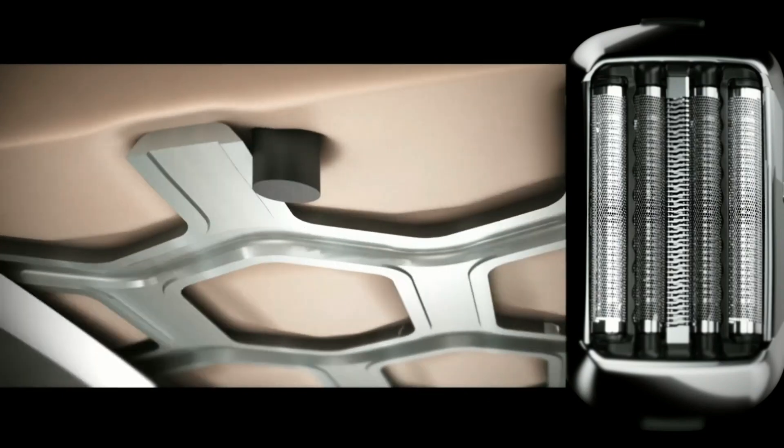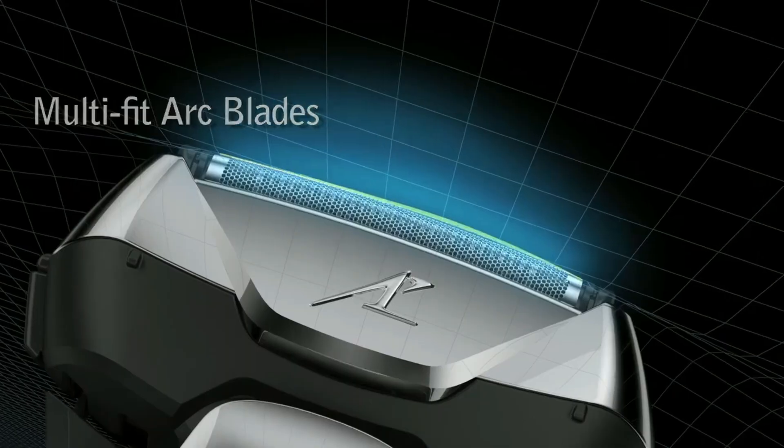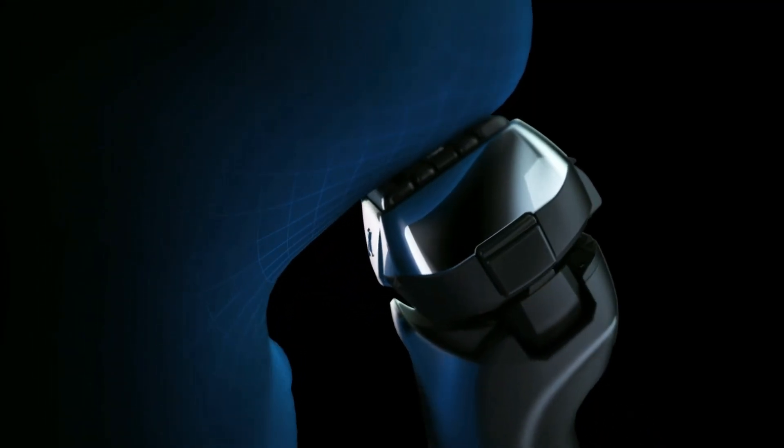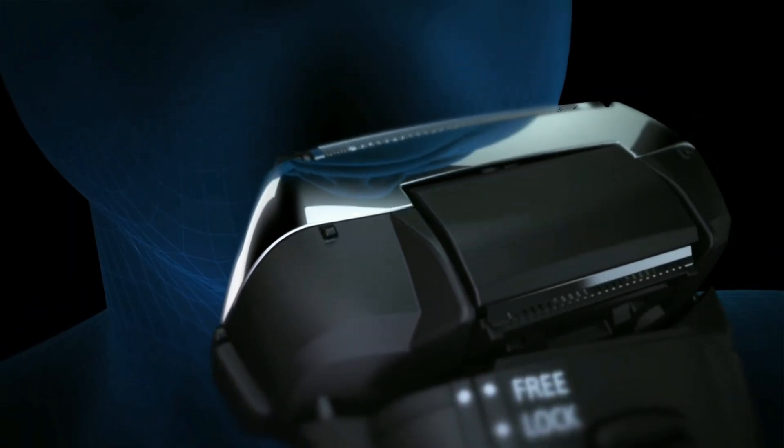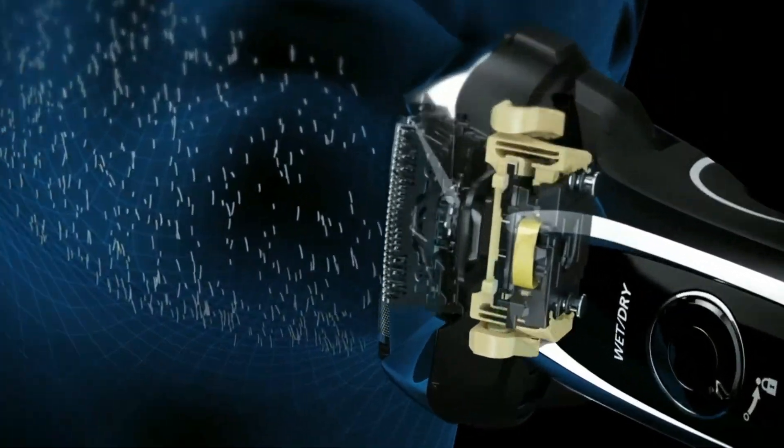The powerful linear motor provides up to 70,000 cross-cutting actions per minute for fast, efficient results. With a wet-dry design, it's perfect for use in or out of the shower with or without shaving cream. The built-in shaving sensor adjusts power based on beard thickness.